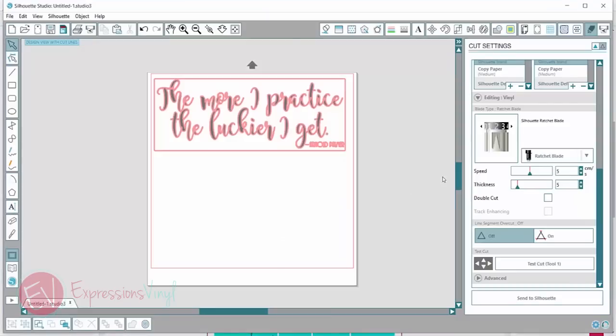Something else I love is this test cut button — the test cut tool right here. This just makes a little triangle and a square in the corner of your vinyl so you can test out and see if it's cutting right.